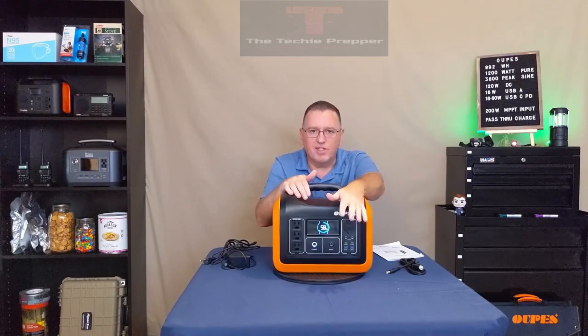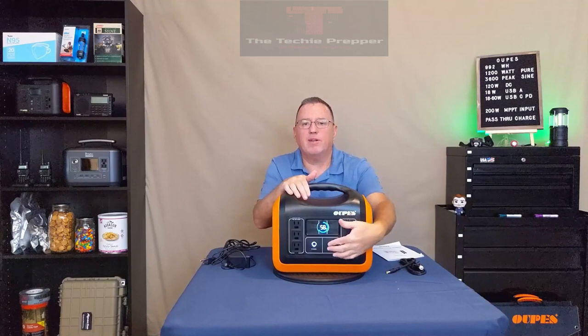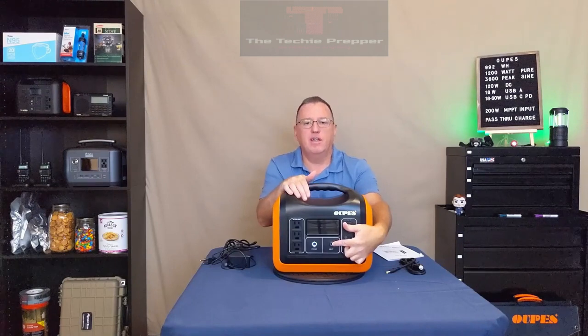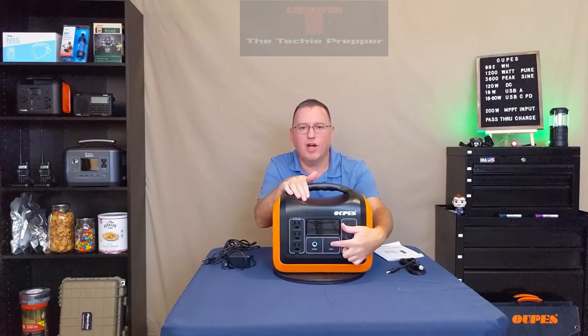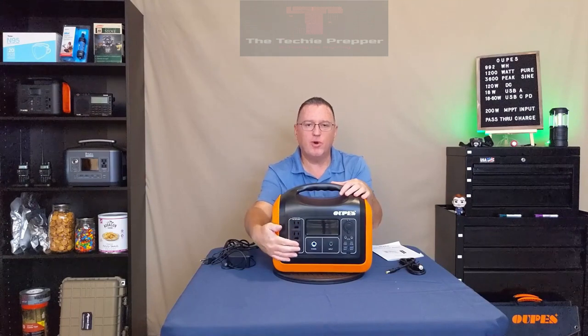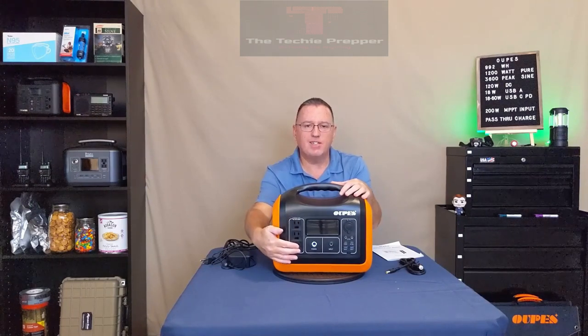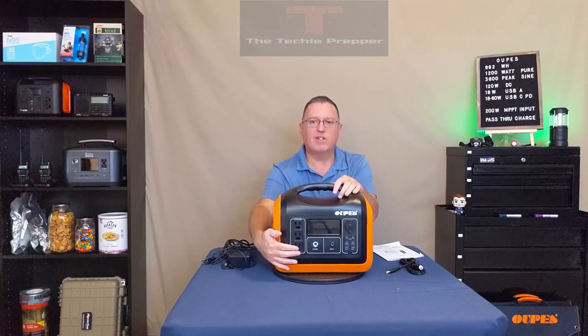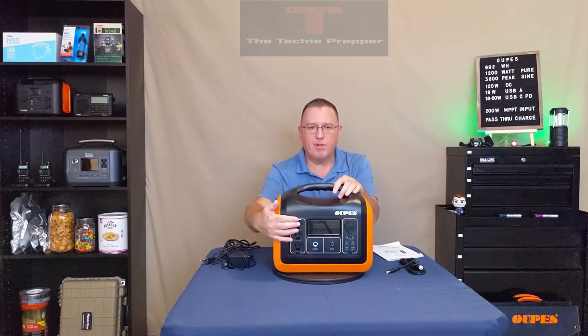Below the display is the main DC input charging jack, capable of 12 to 30 volts and up to 200 watts. On the side of the unit are three 120-volt AC outlets, each with a ground plug — it's nice to have three distinct grounded outlets. These are capable of a combined 1200 watts continuous or 3600 watts peak.